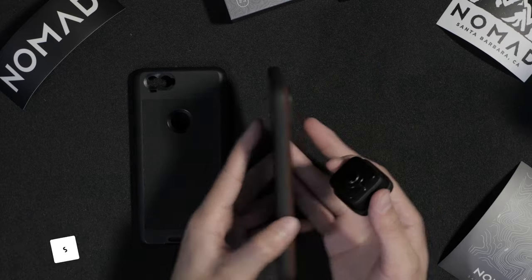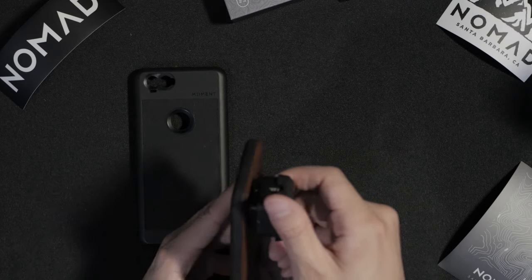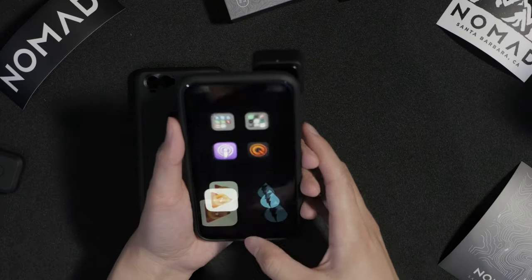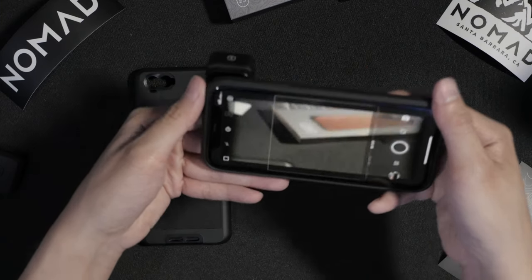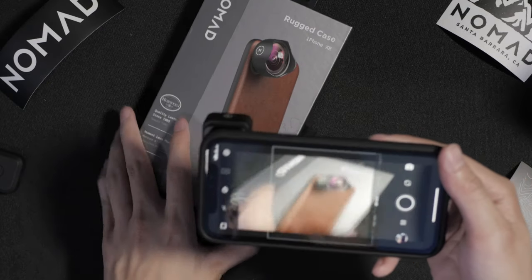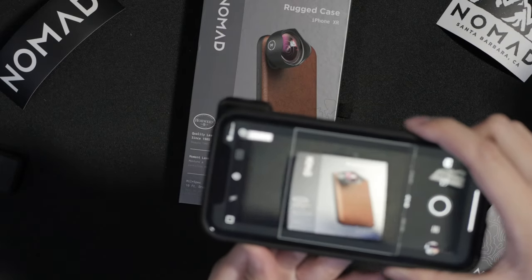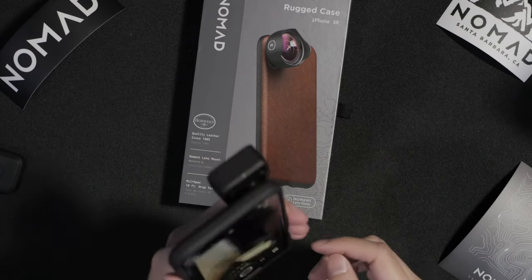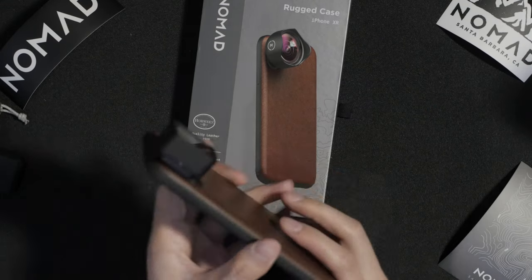To attach the lens to the case, we match up the inserts, turn, and that's pretty much it. Let's open up the Moment app, set it to Anamorphic, and this is how it looks. It looked a bit weird at first — you have to rotate the lens 90 degrees so you can get a proper anamorphic squeeze. I just loosened the Allen key, turned it 90 degrees, and now it works. That's one little thing you have to do to get the right orientation for the iPhone.